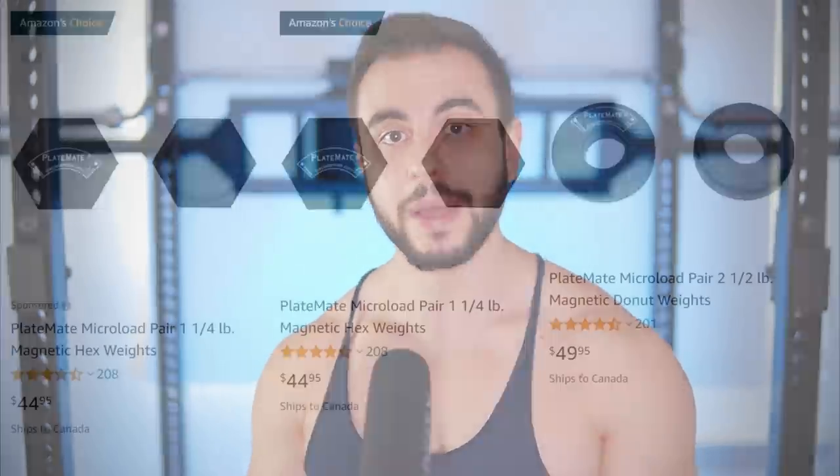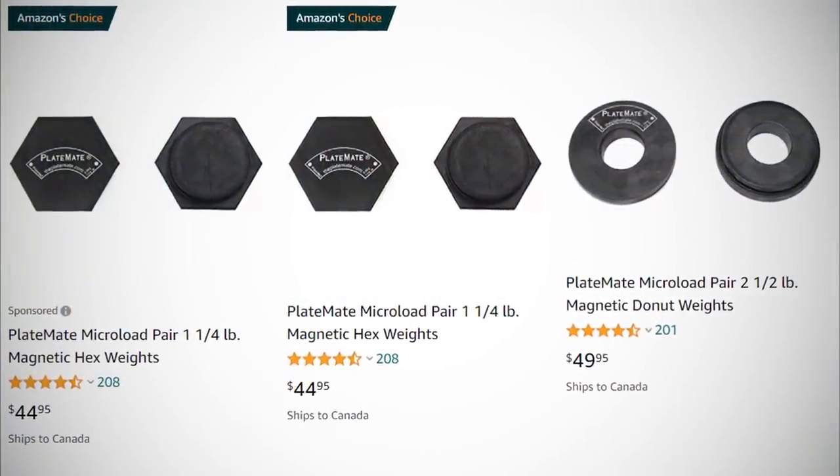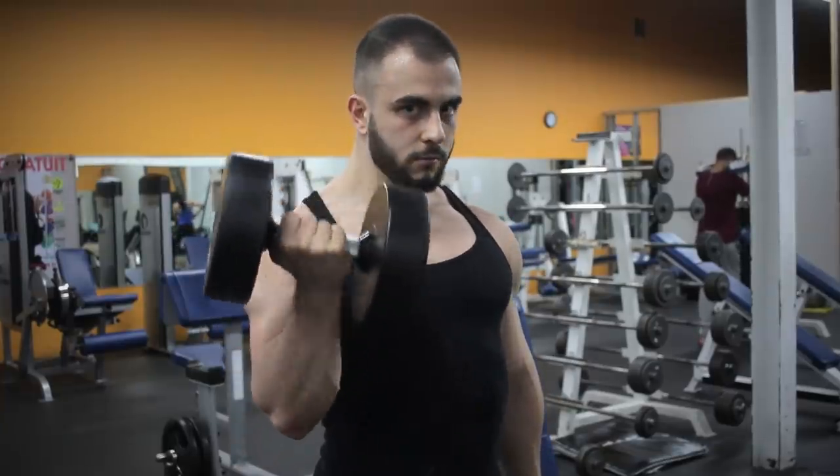Lastly, for all my guys who love dumbbells and are hitting plateaus left and right because the increments are far too large — there is a solution for you. Shout out to Garage Gym Reviews: dumbbell magnetic plates. The reason it's such a terrific option is that the dumbbells don't change — they're likely the same ones that have been there for a decade or more. So if you grab the 40-pounders and put them at the end of the gym, some guy's going to pick them up and put them back in the dumbbell rack.